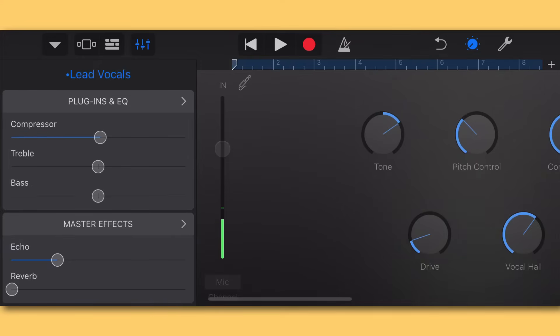For this song I want the echo pretty subtle — maybe a quarter to a third of the way up. Then I'll move to Master Reverb. We already have some reverb from the Vocal Hall, but something I like to do in the studio is blend my reverbs — it gives a more robust, full, luscious sound. I'll turn the Master Reverb up just a little bit, about a third of the way, so it doesn't wash out the vocal but adds fullness.